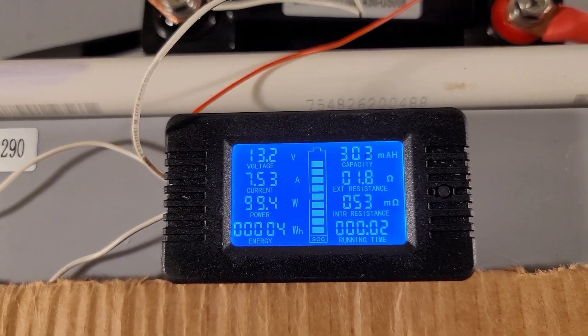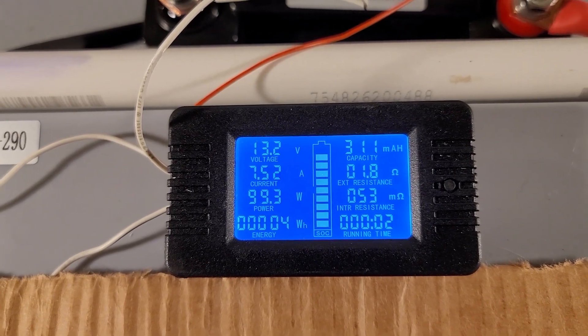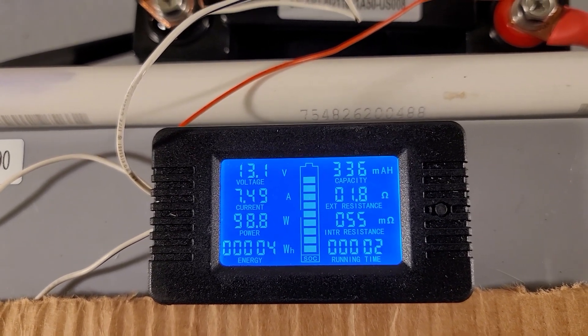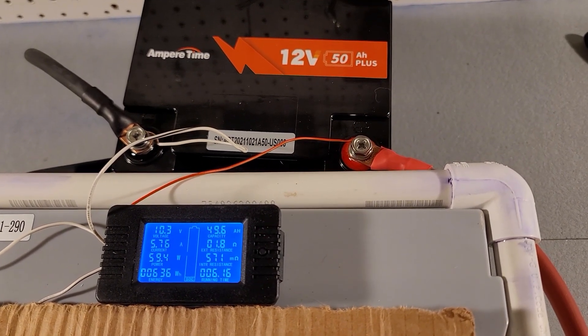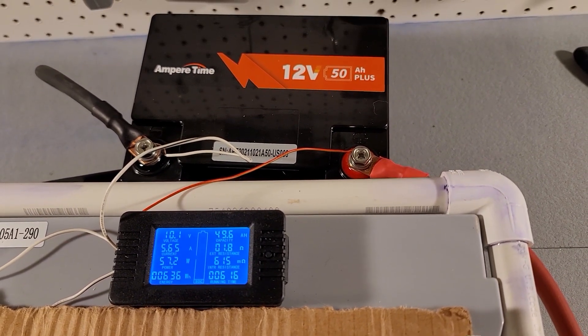Okay, the test has started. Looks like we're using right around 100 watts, so this is a little less than a 0.2C test, but we're going to go with it and see what our capacity is at the end. See you in five hours.